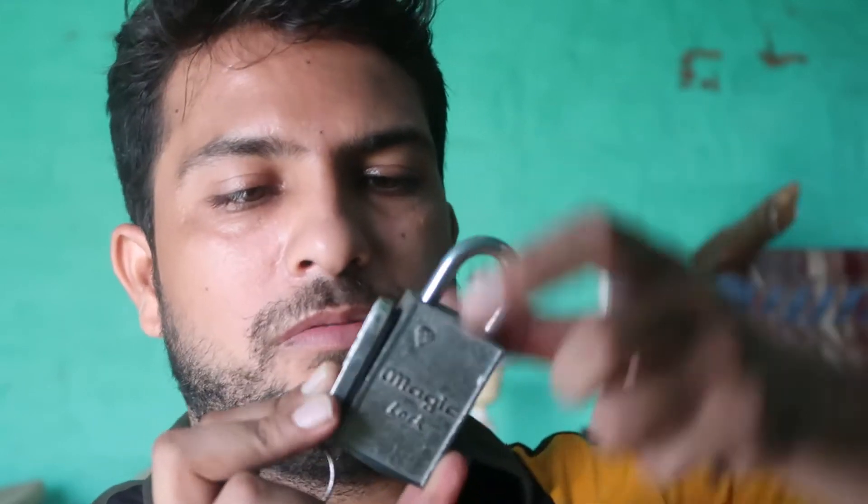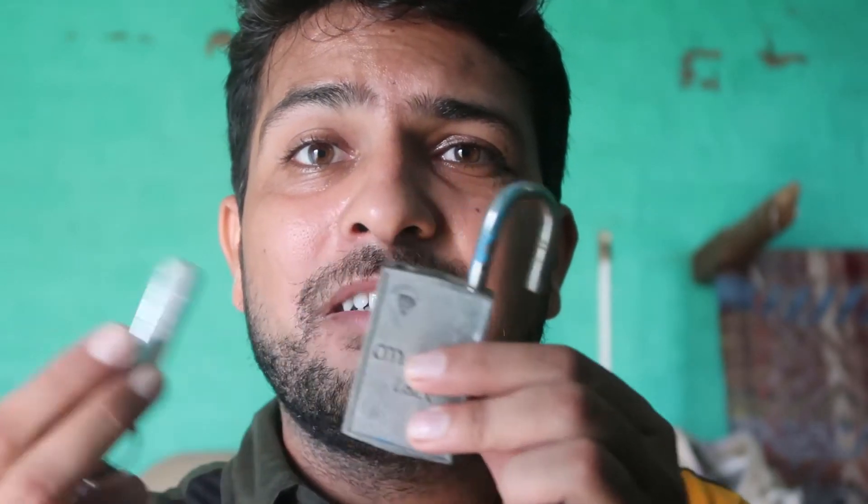Today I thought I should share this with you. There is a button option here — when we touch this black button and push like this — voilà, it's unlocked! That is a very great product. You don't need any key to lock this, but you do need a key to unlock it.